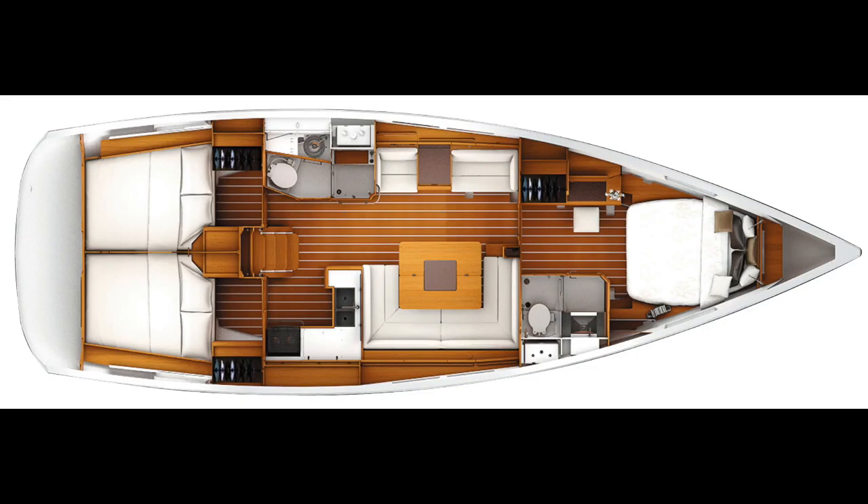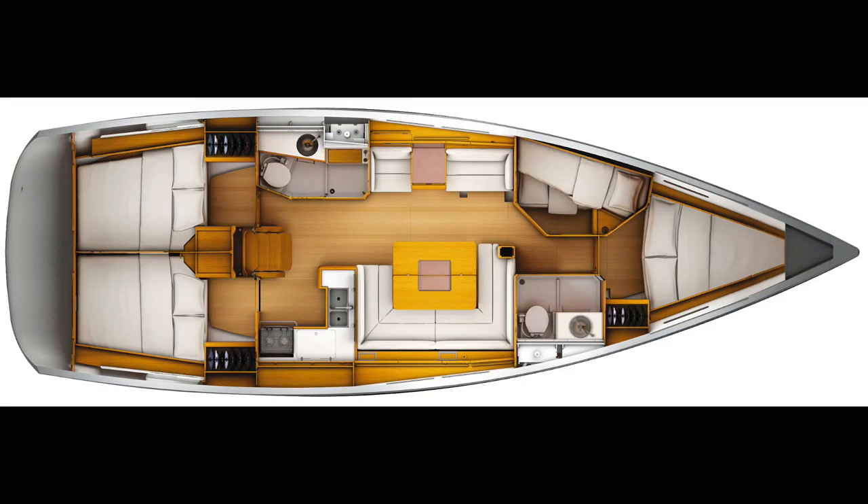This graphic shows the three-cabin layout with a large centerline berth forward. Another layout is the four-cabin model, shown in the next graphic — featuring an up-down berth on the port side opposite a V-berth, while still maintaining the two aft double cabins.